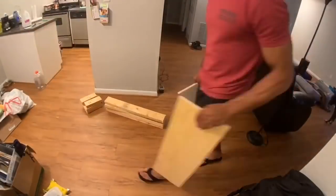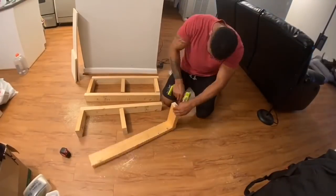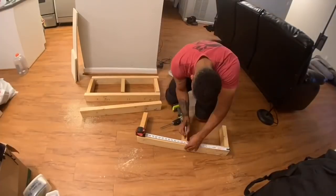Next, I took these 2x4 pieces into my apartment and arranged them into the shapes that they're supposed to be, and I connected them all using pocket screws.